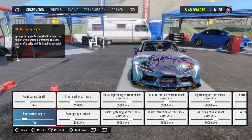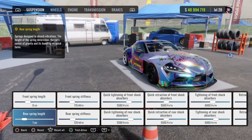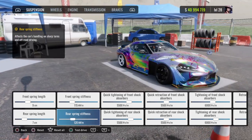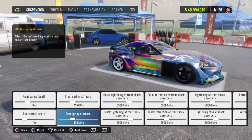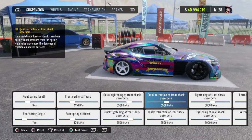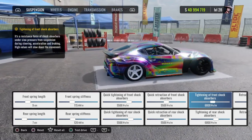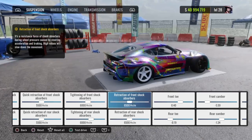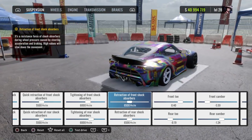Front spring length is going to be 9, rear spring length is going to be 7. Front spring stiffness at 115, rear spring stiffness at 120. Quick tightening of front and rear shock absorbers at 5,500, quick retraction of front and rear shock absorbers at 5,500 also. Tightening of front and rear shock absorbers at 6,000, retraction of front and rear shock absorbers at 6,500.